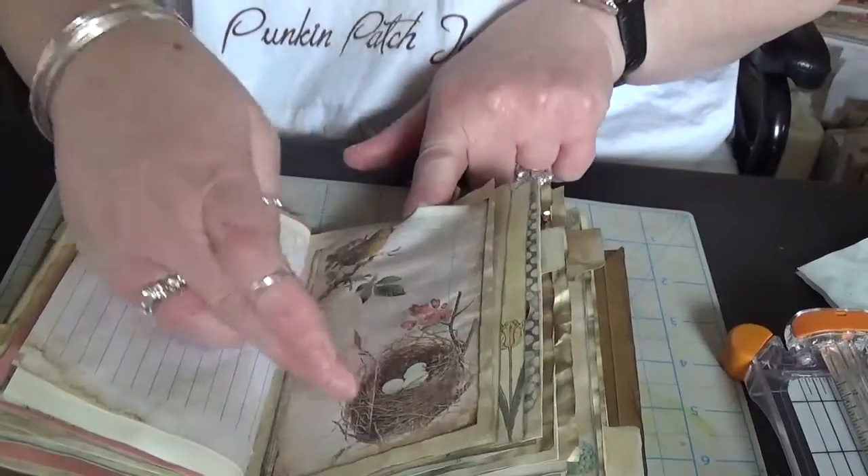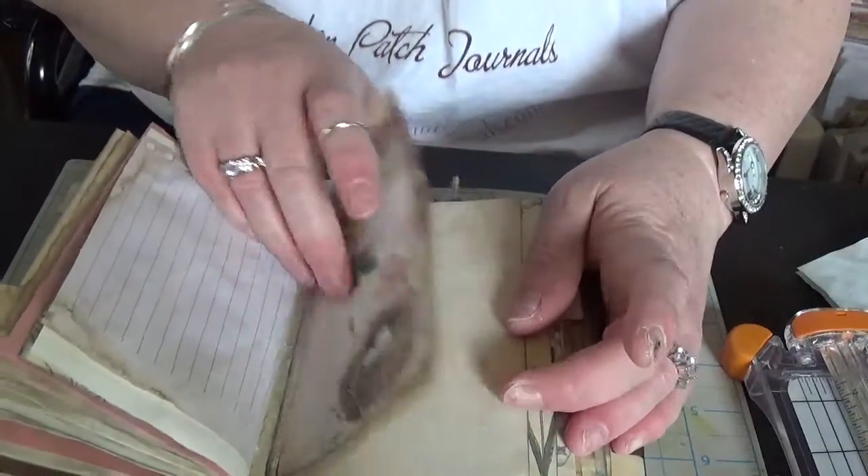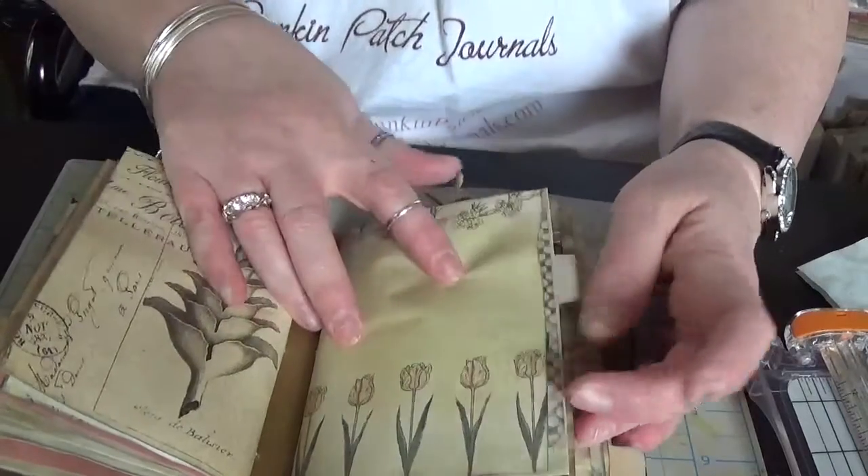This is one of the pages that I shrunk down — this is a top-loading pocket. Another doily. And that's the end of the first signature.